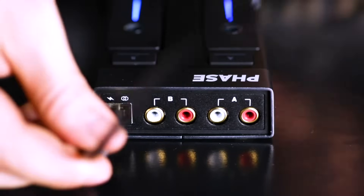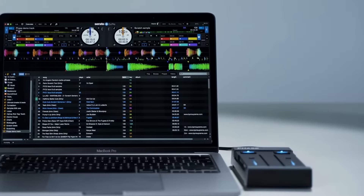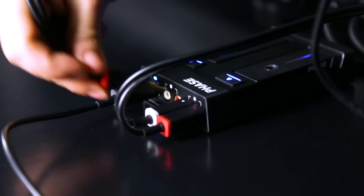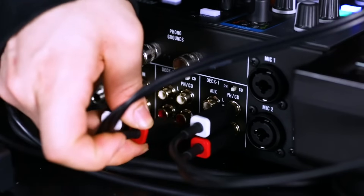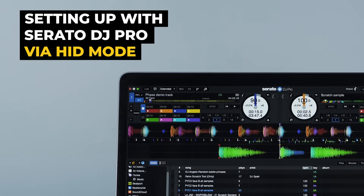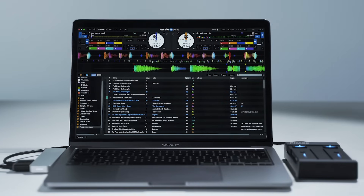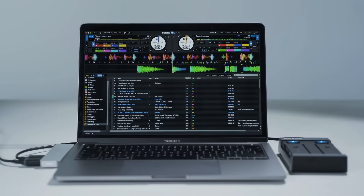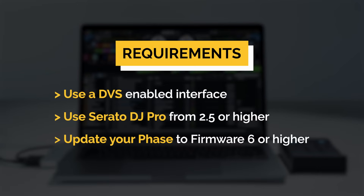Face is compatible with any DVS setup. First, we'll show you how to set up Face with Serato DJ Pro using the HID mode. Then, we'll show you how to connect it using the DVS mode with all the other DJ software such as Traktor, Rekordbox, or Virtual DJ. It only takes a few steps to set up your Face with Serato DJ Pro via HID mode. Not only does it offer an easier way to set up as you don't need the RCA cables anymore, it also provides you with the best experience in terms of latency and accuracy. To use Face with Serato DJ Pro via HID, you require a primary device that enables DVS. Also, your Serato DJ Pro needs to be version 2.5 or above.